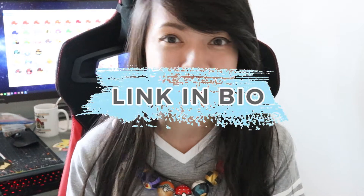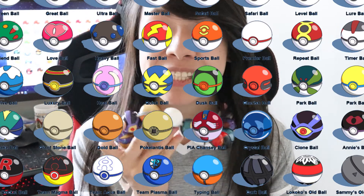Today I'll be teaching you guys how to make your own gigantic Pokemon Pokeball necklace. I've made all 63 different types of Pokeballs, including the brand new ones featured in some of their games — the Beast Ball and the Arceus Pokeball.